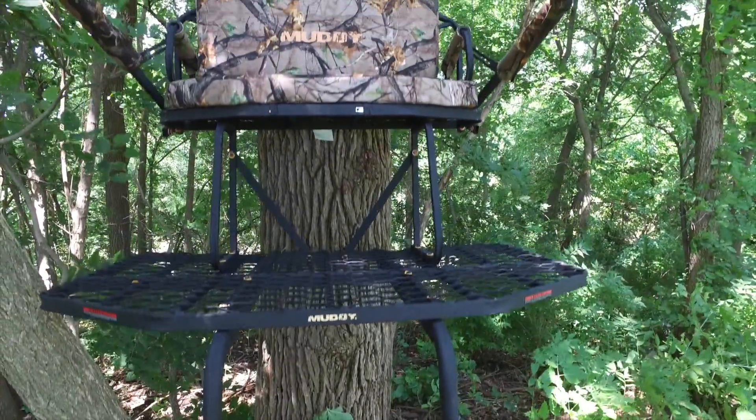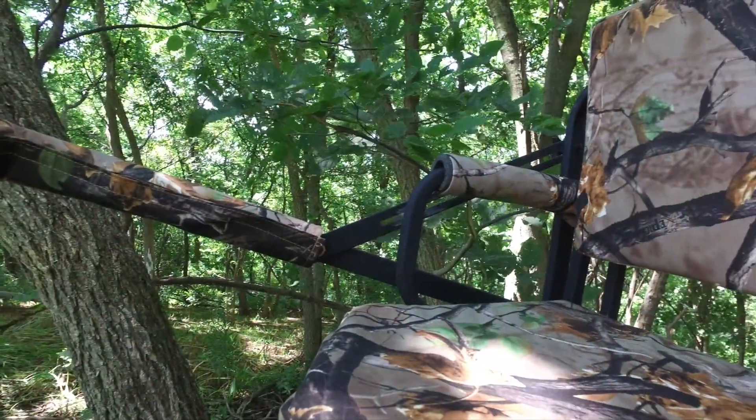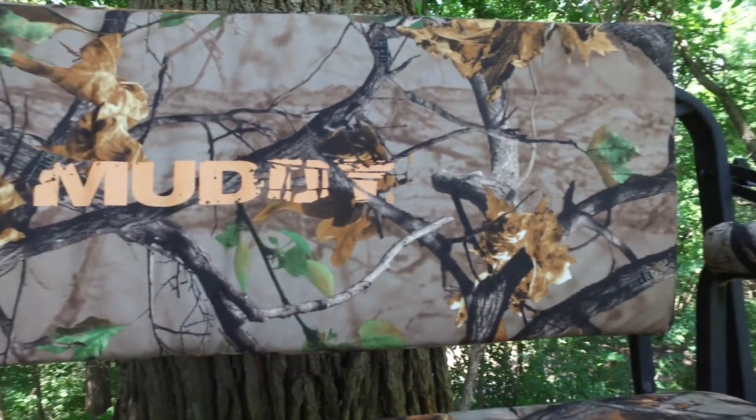The Prestige two-man ladder stand features an extremely comfortable 3-inch thick foam flip-back seat, as well as a padded shooting rest that can flip back and works on a slide adjustment. The seat also has a 2-inch thick foam backrest.